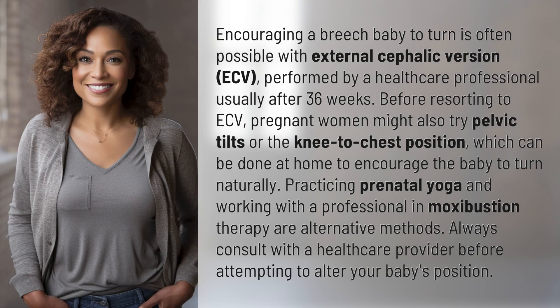Encouraging a breech baby to turn is often possible with external cephalic version, ECV, performed by a healthcare professional usually after 36 weeks.